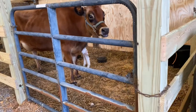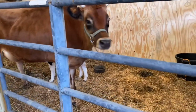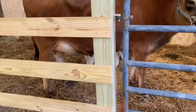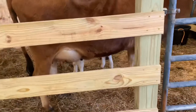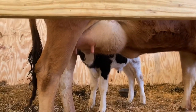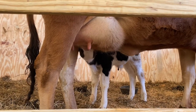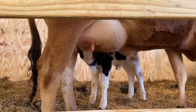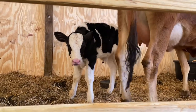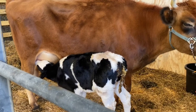Having them in a stall together also helped quite a bit because they were able to kind of force bond. It took about four days, and after four days Violet finally accepted him — she was mooing at him and he was happy and nursing. Hopefully these tips help you and you're able to graft a calf onto your cow if that's something you need to do.